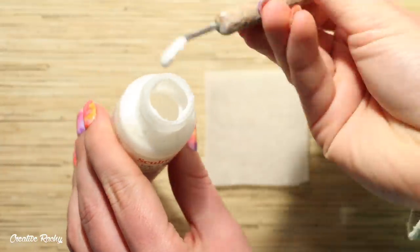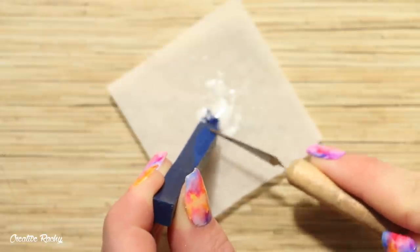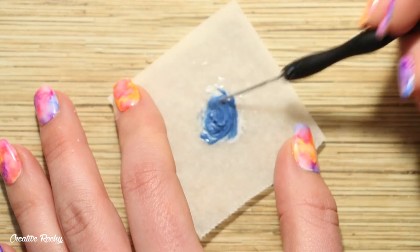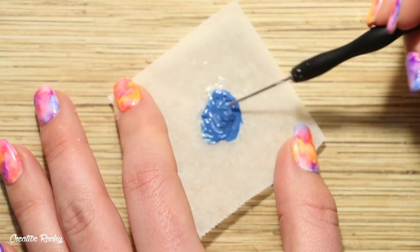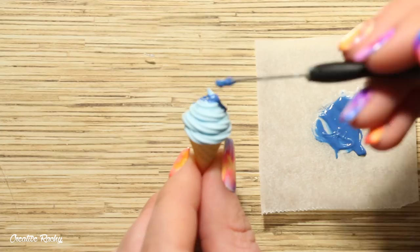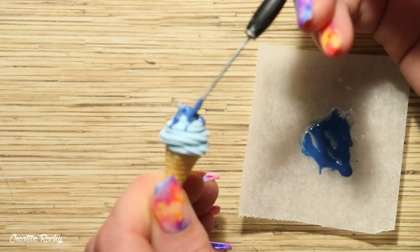To make the blueberry syrup I'm pouring out my Sculpey Bake and Bond liquid clay onto a sheet of baking paper and scraping in some dark blue chalk pastel shavings. I used my needle tool to mix it all together and then dripped this down the sides of my ice cream. If you don't have any Sculpey Bake and Bond you can also use Sculpey TLS — translucent liquid Sculpey — or Fimo Deco Gel as well. I prefer the Sculpey Bake and Bond because it is thicker and I can control where it goes on the charm more rather than it being super runny.